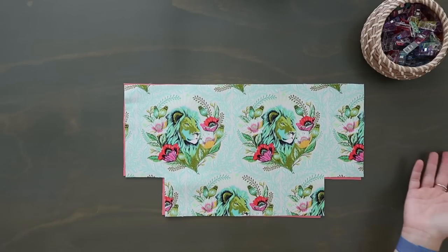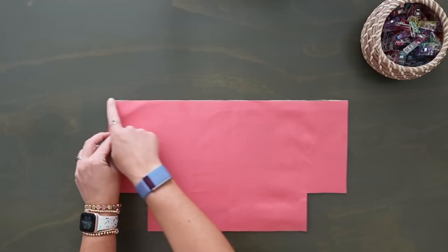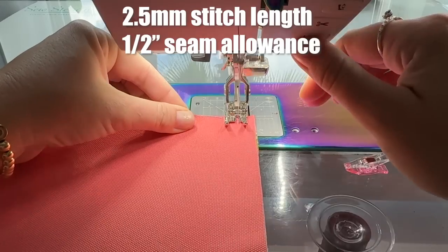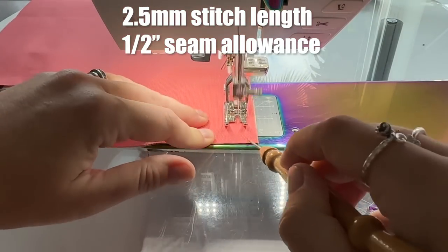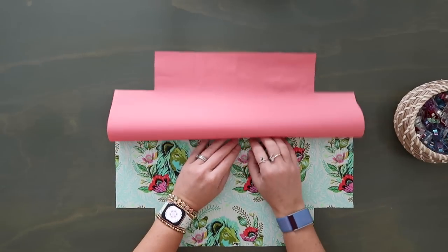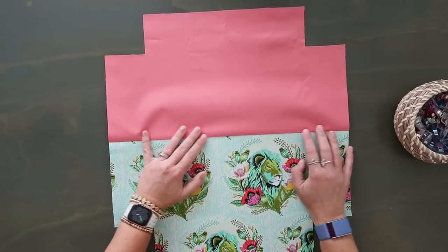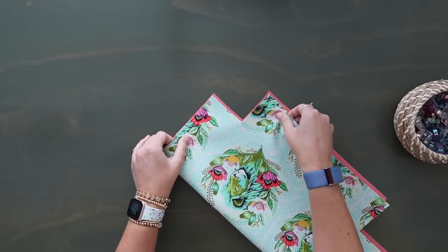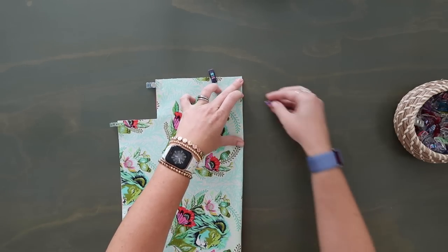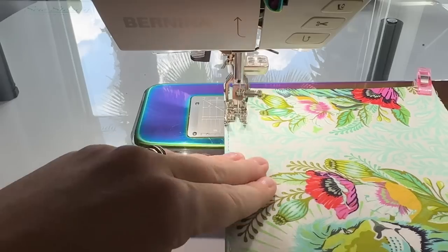Now let's work on the front pocket — skip this if you don't want one. Take your exterior and lining piece and lay them right sides together, matching up the top long edge. Clip along that top edge and sew at a half-inch seam allowance. Once sewn, clip the corners to reduce bulk. Now press these wrong sides together — finger press or use an iron for a crisper result, doing one side at a time. Line up the boxed corners at the bottom and clip those first, then press the top edge flat.